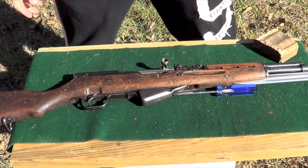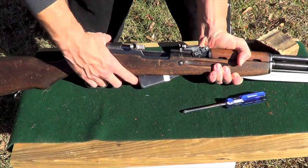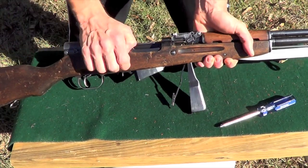So let's get into the breakdown here. The first thing you're going to do is check and make sure that your rifle is unloaded. Lock it back. Check your magazine and make sure it's unloaded as well. Once we do that, we're going to let the bolt go forward.